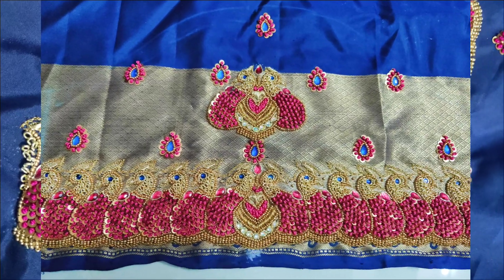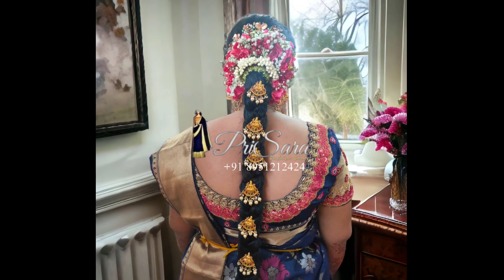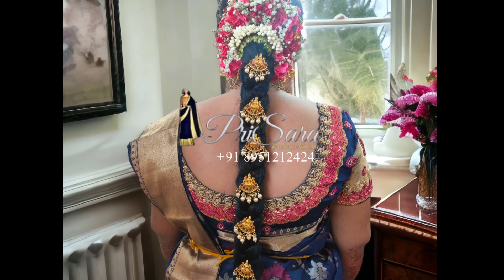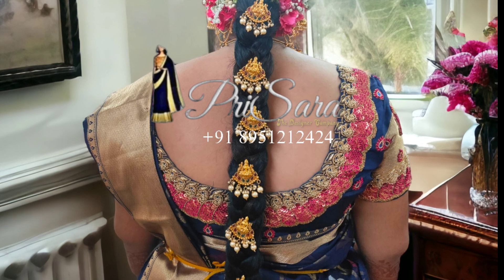This is the front neck — the sleeves are the same peacock design. We will start with a bridal blouse. Please check our photos and all our blouses. Subscribe to our video channel. Thank you.